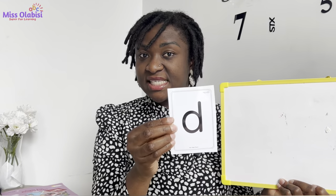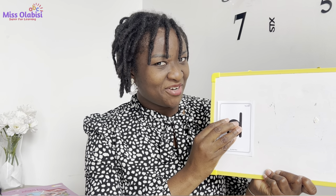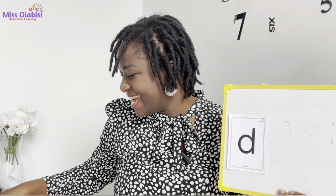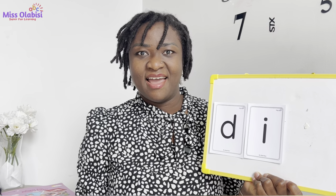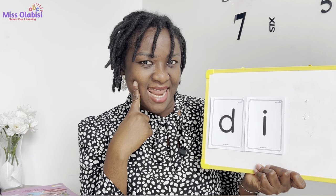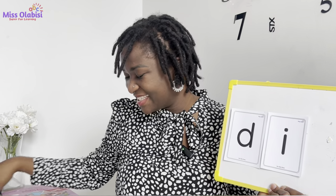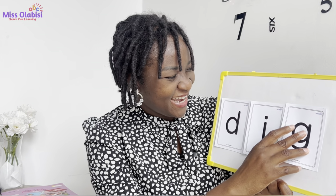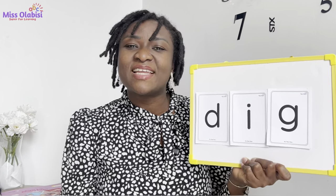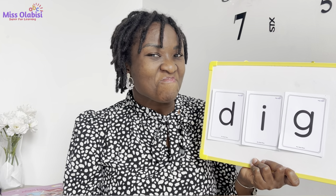You are learning so fast because you are amazing — you are super smart! Well done. So I have this sound — you remember D. Good. I have this: E. Well done. And guess what sound I'll add next? You guessed right — our sound for today, which is G. Wonderful! So now let's try to blend. Are you with me? Good, my turn first.